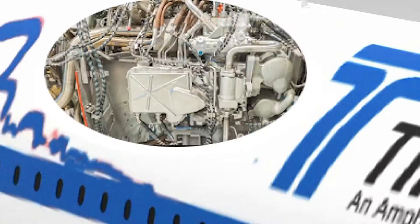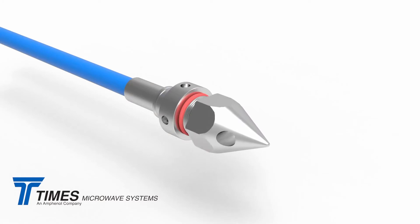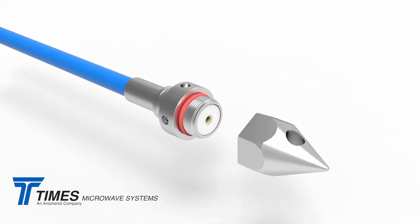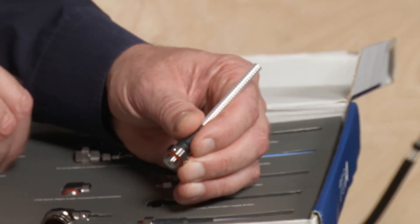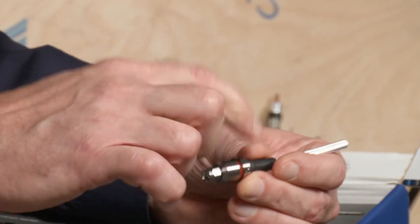It's got a little hole through it, and you attach your pulling string. You can snake this right through the fuselage of the aircraft. Once you're done, you take that pulling nose off. And whatever type of interface you think you need there — in this case, it's an SMA that just threads right on. We have a special spanner wrench, and you have wrench flats and you just tighten that right up. And you're good to go.